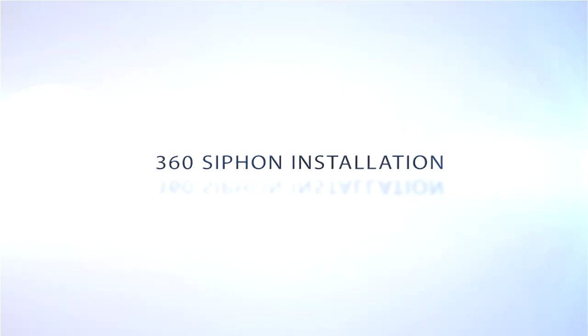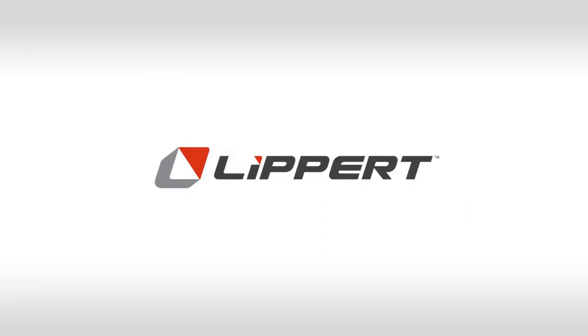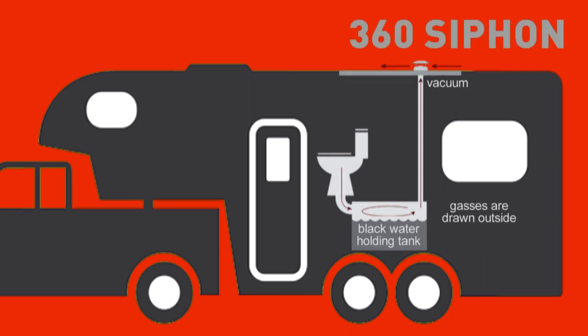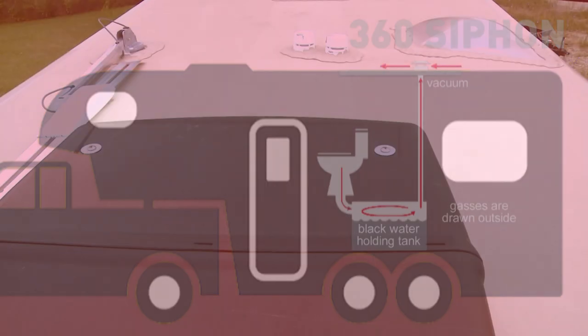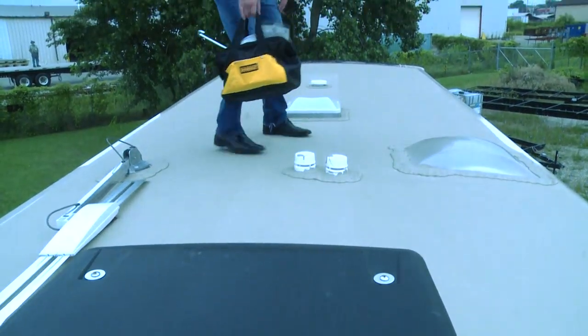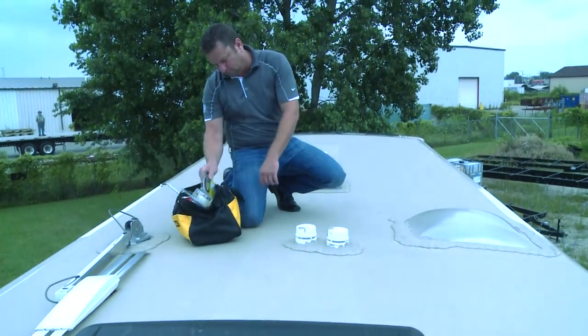Today, we will walk you through the easy installation of our 360 siphon by Lippert, an industry leader in innovative and versatile RV products. The 360 siphon removes odors from the holding tanks and exhausts them out the roof vent before they have a chance to invade RV living space. We recommend that you install one 360 siphon on each of your vent pipes to prevent foul tank odors from entering your RV.